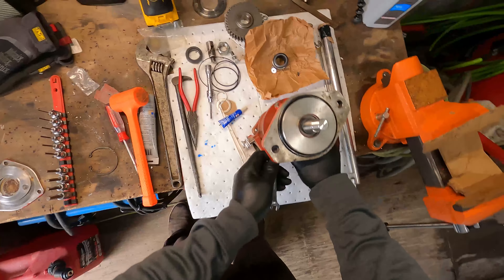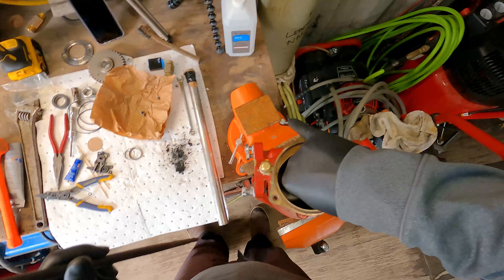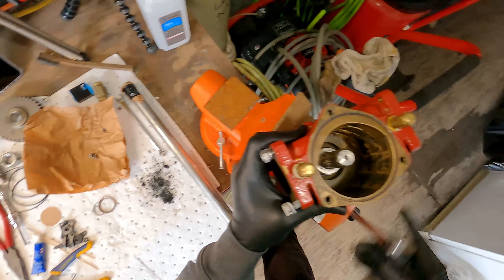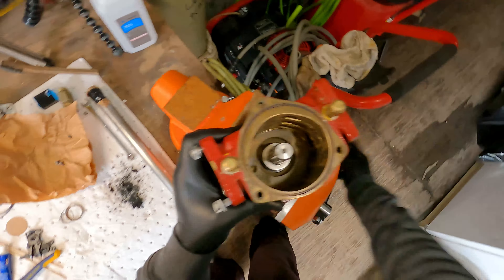Now we're going to put the other part of that mechanical seal back in the hole. I'm just using the heel of this little bar here to push down. This washer goes in next, snap ring goes in place — there we go, snapped right in.